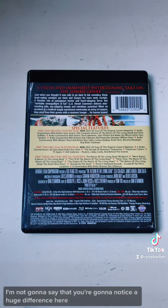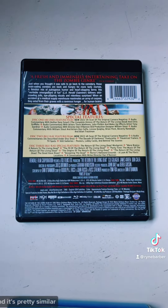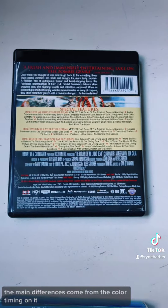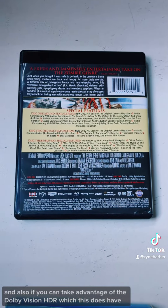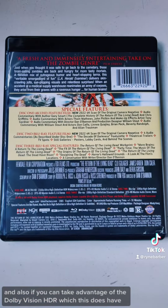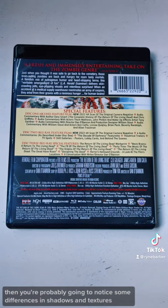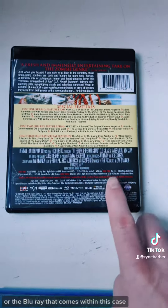I'm not going to say that you're going to notice a huge difference here. We did screenshot comparisons on the website and it's pretty similar. The main differences come from the color timing, and also if you can take advantage of the Dolby Vision HDR — which this does have — then you're probably going to notice some differences in shadows and textures that you wouldn't see on the previous Blu-ray or the Blu-ray that comes within this case.